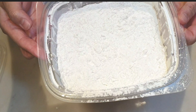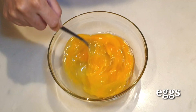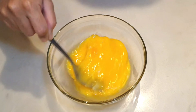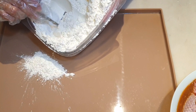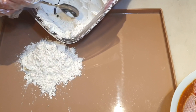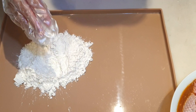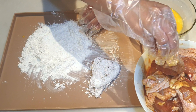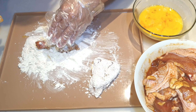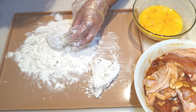Para sa ating breading, we have all-purpose flour, ating cornstarch, paprika and ground black pepper, chili powder and salt. I'm using a disposable tupperware nang sa ganun ay madali ang pagmix. Ito na ang ating breading mixture.